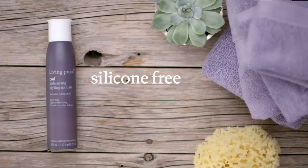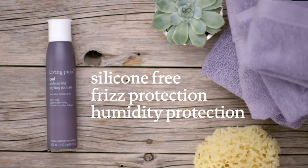Touch and break up the wave after your hair is completely air dried to release body and volume. It's silicone-free and has frizz and humidity protection.